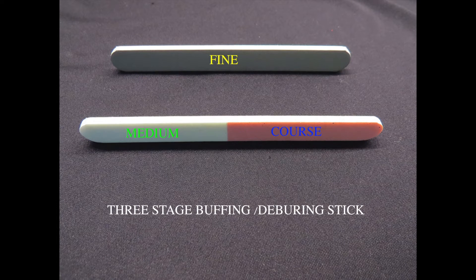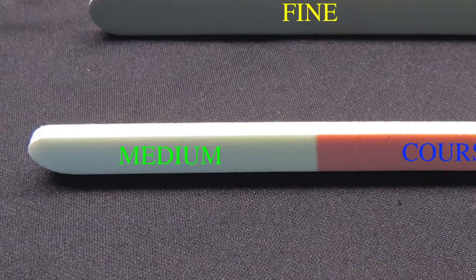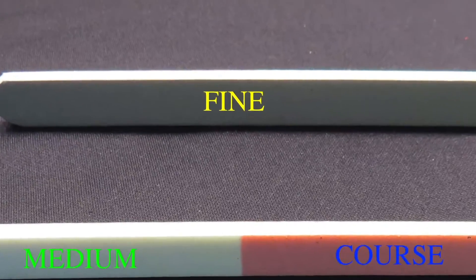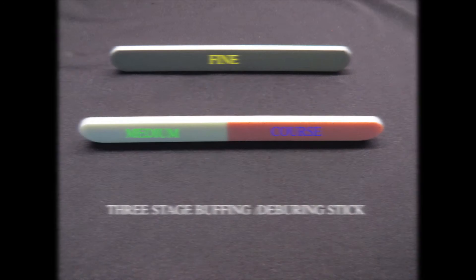Three Stage Buffing Deburring Stick: This tool has three buffing surfaces and is used to restore the finish on stainless instruments. It has three grits: pink is coarse, white is medium, and gray is fine. The three stages of polishing are used to restore the finish to the points of instruments after reshaping with the point file. It can also be used to remove scratches that may affect instrument function.